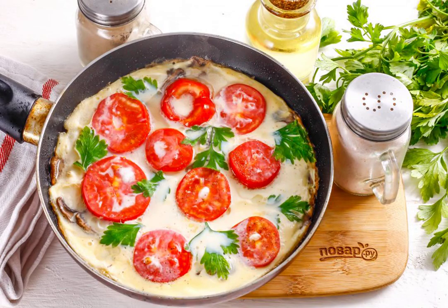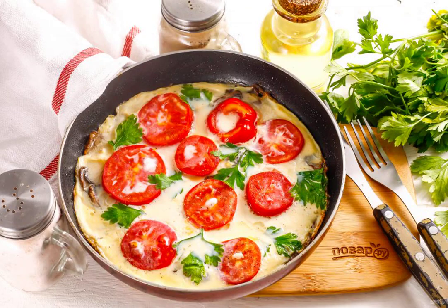As soon as the omelet is ready, remove the lid and turn off the heating. Serve the dish to the table hot right in the pan. Bon appetit!